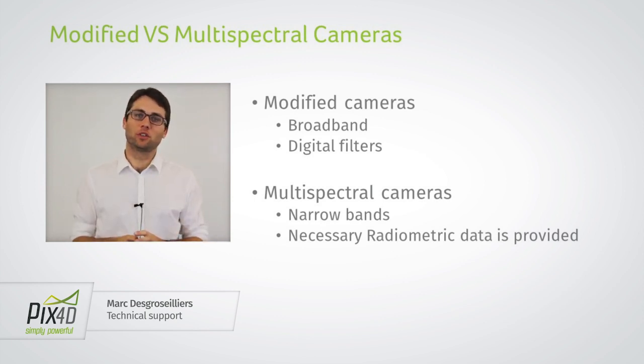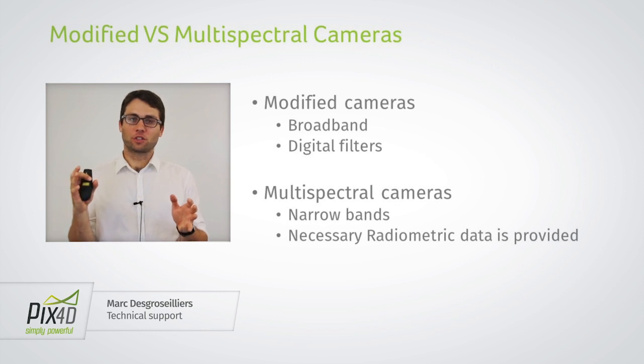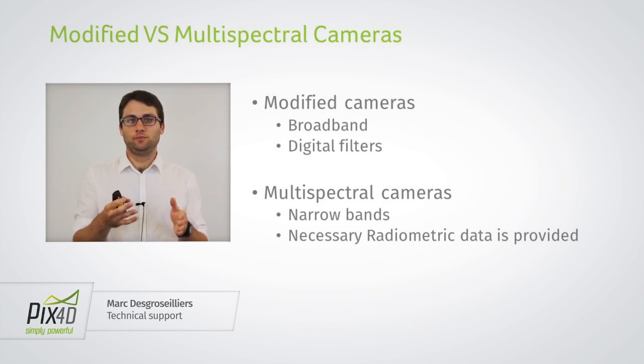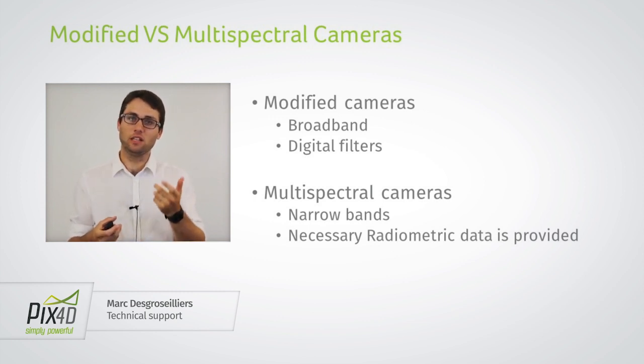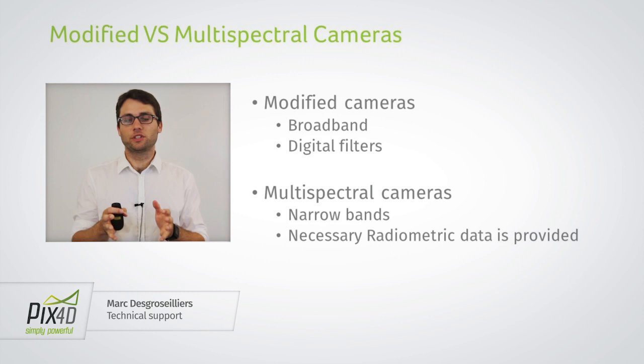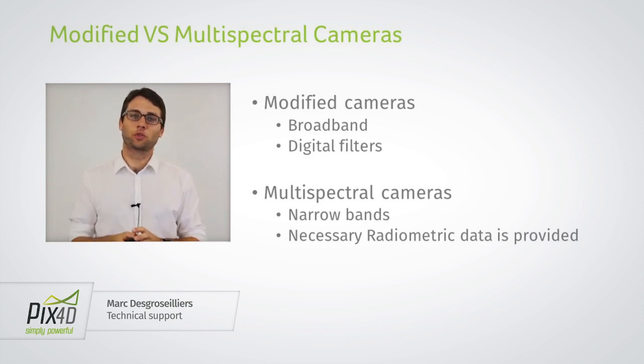The other thing that modified cameras do is apply digital filters. The sensor records data, and before it is saved to memory — the SD card, for example — digital filters are applied, which means the data is changed. These filters are applied by the camera firmware so that images meant to be taken in RGB look better and are more visually pleasing. But these digital filters modify the data and make it more difficult to interpret afterwards.